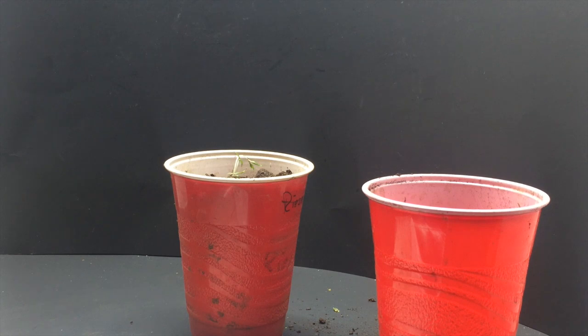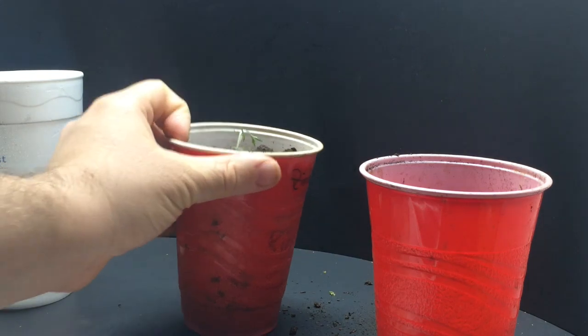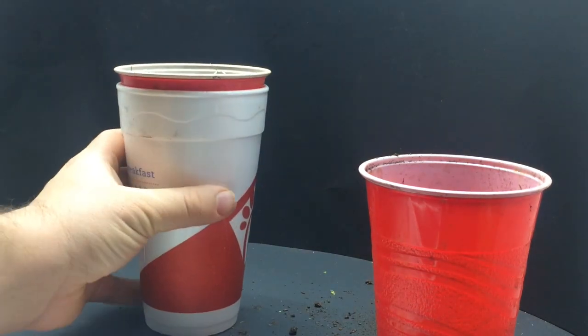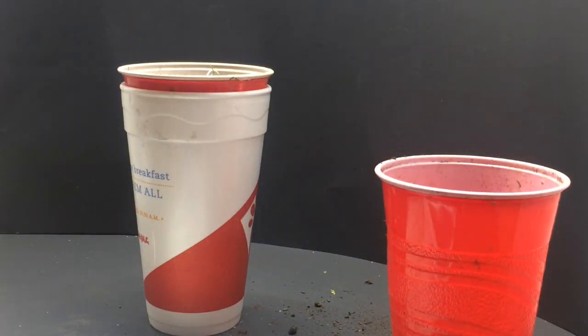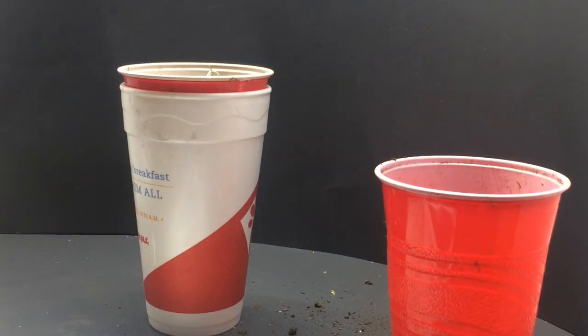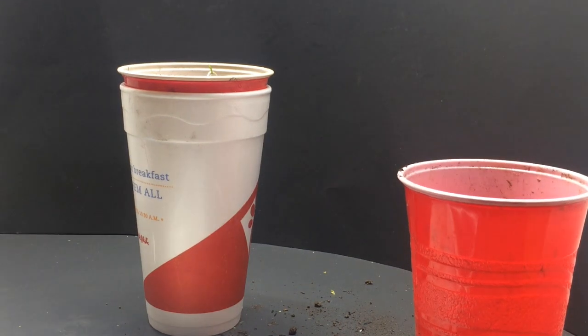Now that we have that, we're going to want to add water to it. I'm actually going to add the hydroponic solution. Just remember that this cup has holes in the bottom, so we need a second layer — I'm putting it in a slightly larger styrofoam cup. Now we're going to add our hydroponic solution. That soil will get pretty saturated. Now we're just going to place the cup under a light source.